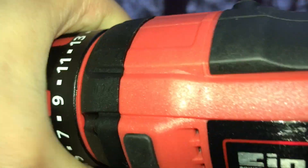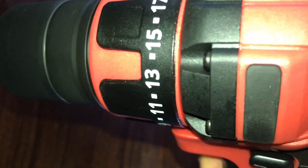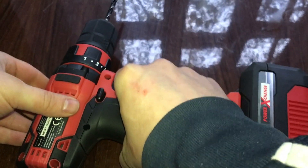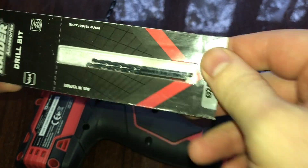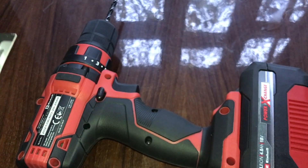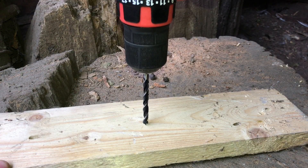Okay, let's change the speed. Now we are going to go outside and test this. We are also going to use this drill for metal. So we are outside, let's test how the wood one will go.